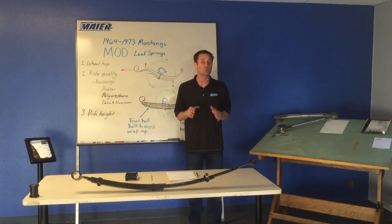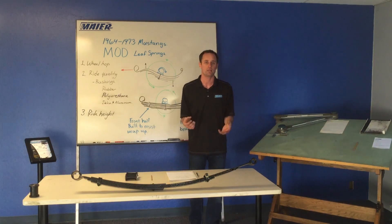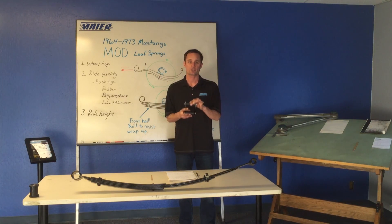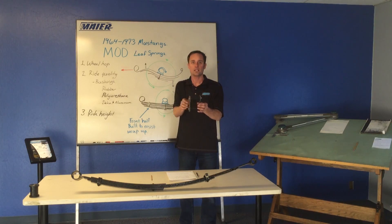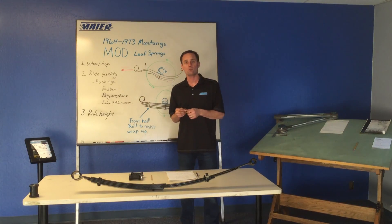We want to allow the spring to be as linear in spring rate as possible. Through a lot of testing, I found that the soft stock rubber shackle kit was the best — it sounds contrary whether you're hardcore racing or just cruising on the street. This bushing is so soft that it allows the leaf spring to twist and articulate under the car, reducing what I would call roll bind.